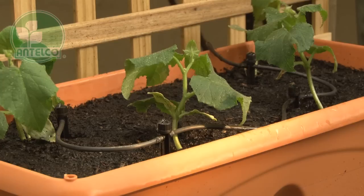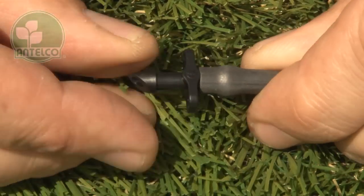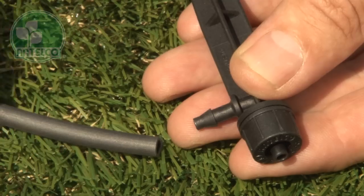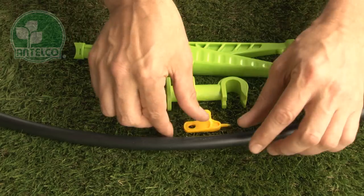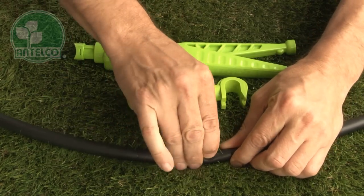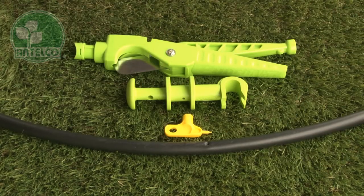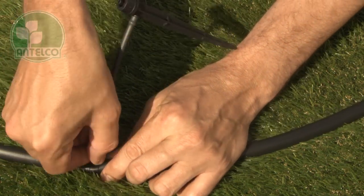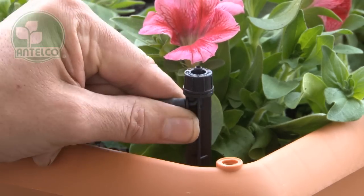CETA spikes are available as in-line and end-of-line versions for use with 4mm ID tubing. To install, first insert an Antilco 4mm joiner into one end of 4mm ID tubing. Then push the other end of the tubing onto the barb on the spike. Punch a hole in your LDPE lateral using an Antilco key punch, pocket punch or punch and cut. Then insert the joiner barb into the pre-punched hole and push the spike into the desired location in the garden.